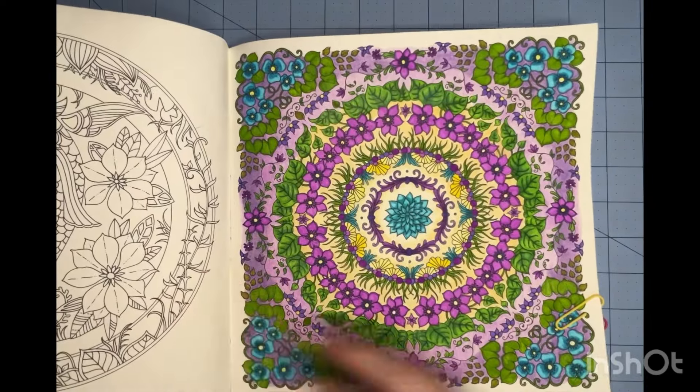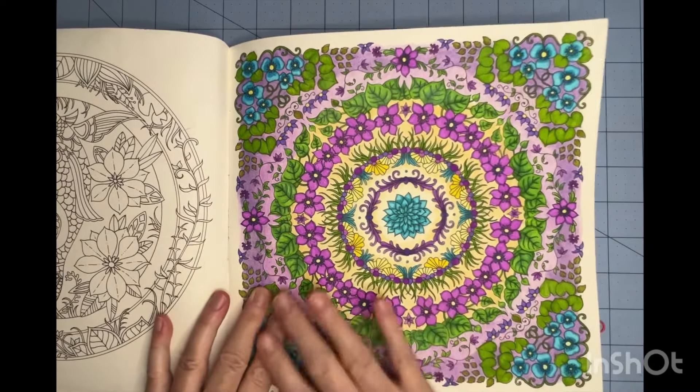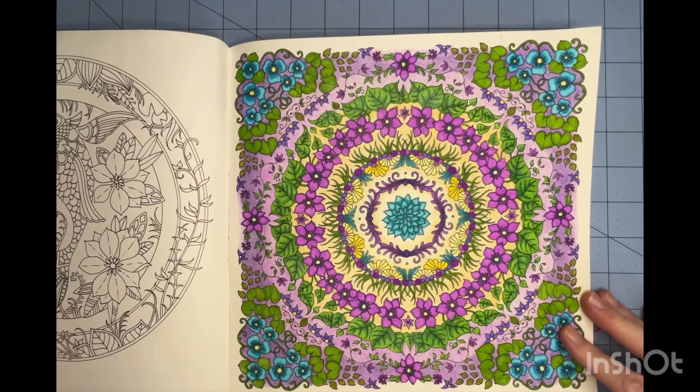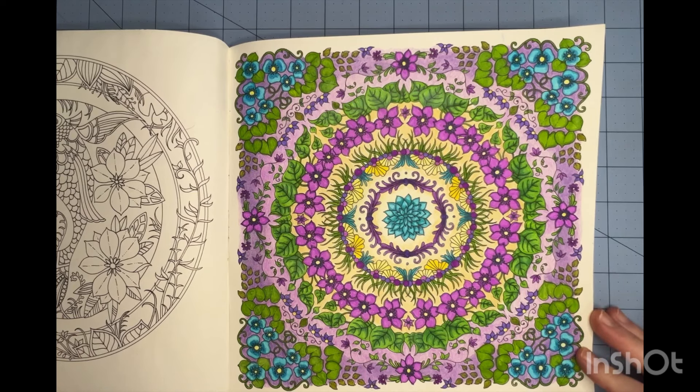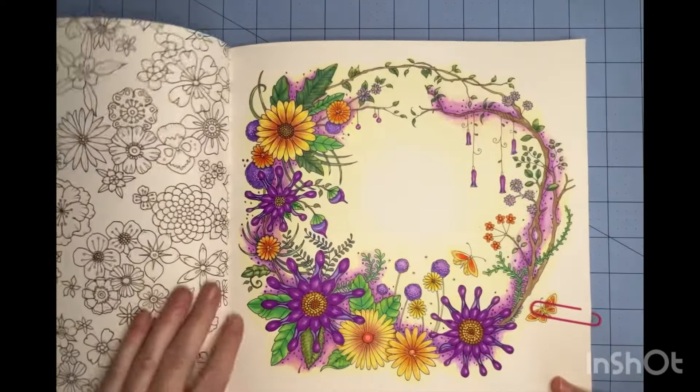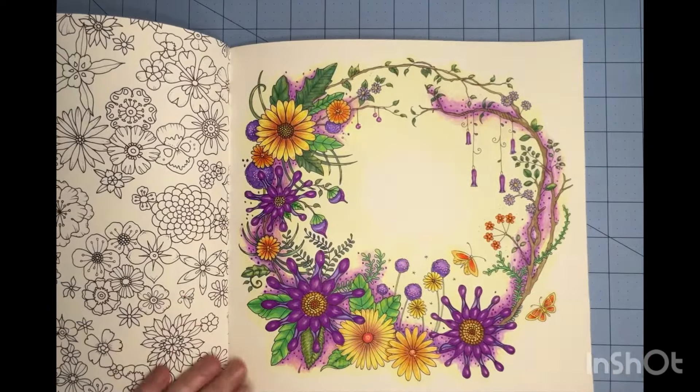This is another page that I have a color and chat video for. I used the Crayola super tips and my Prismacolors on this, and I love the color combination — it really came together well. I've got one more in this book: I used some Tombow in the background, Prismacolor, and a little bit of gel pen for the dots, and some stickles. Let me hold this up so you can see the shimmer, because we're all about the sparkles in this community, aren't we? I think that turned out nice, and the soft yellow background there is just the Prismacolor pencils.